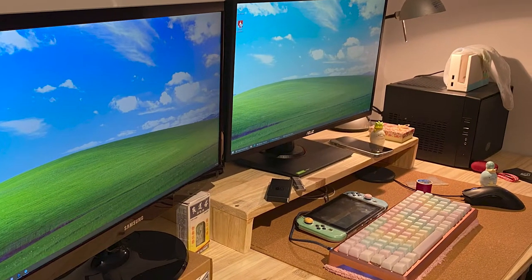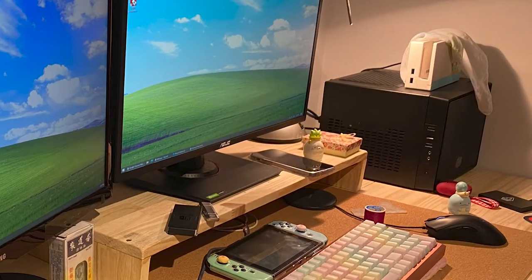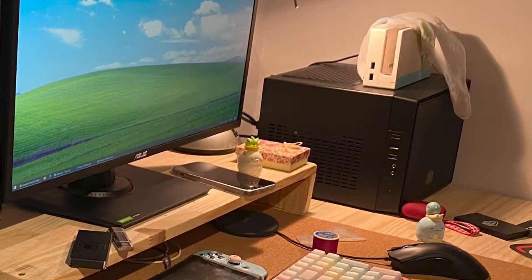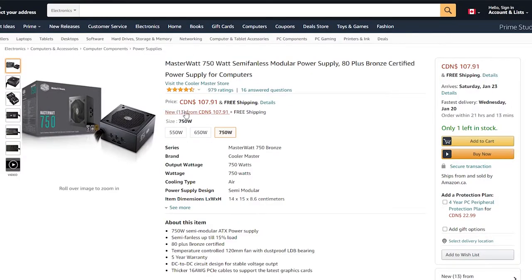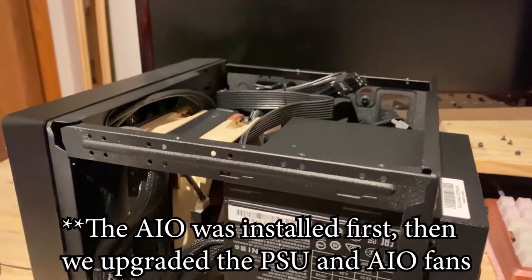There were a couple of things we needed to fix with this build, starting with the heat issue. The always-on fan in the power supply is super loud, especially because this PC is set up on a desk. We ordered an affordable 120mm AIO by Goldenfield and a semi-fanless modular power supply — the fan only turns on when the system load is above 15% of the 750W capacity.